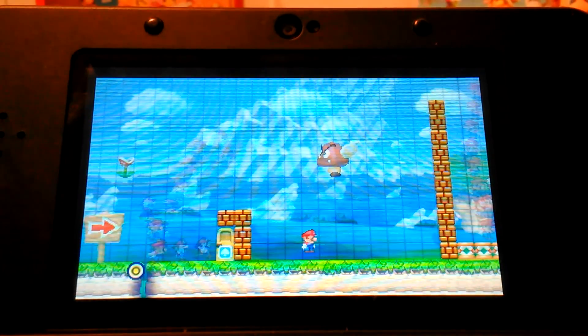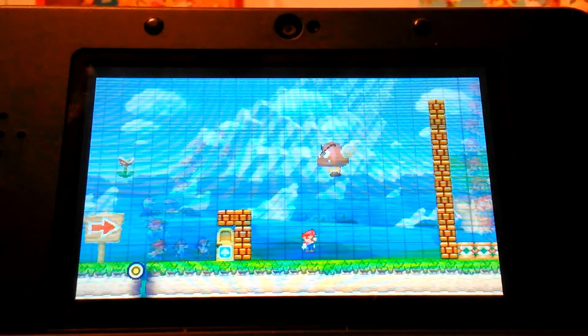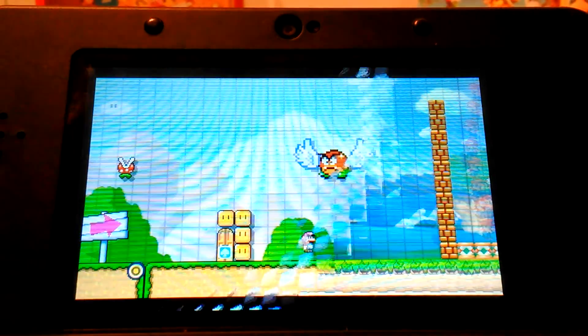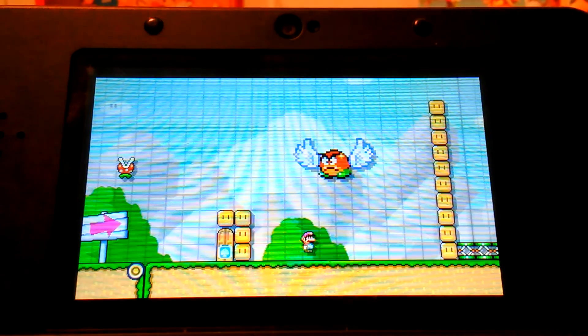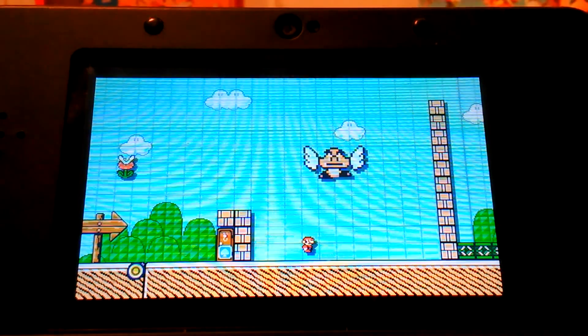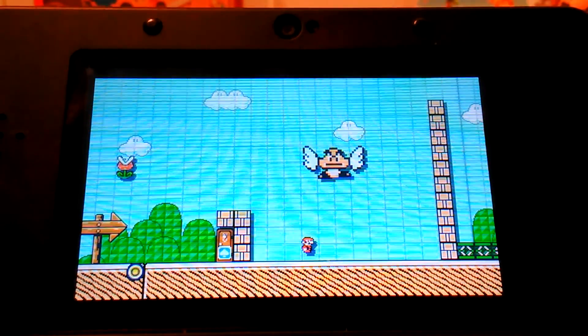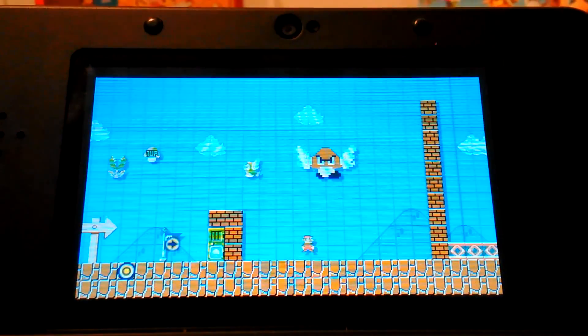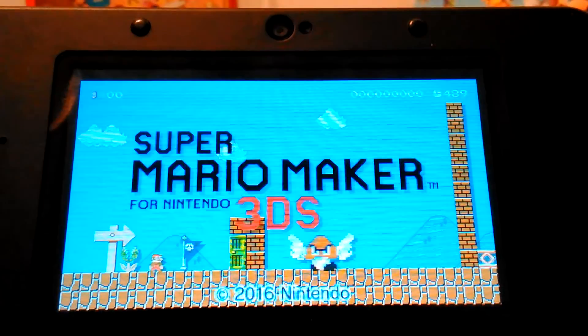It also uses templates — I'm on New Super Mario Bros. U, this is Super Mario World, this is Super Mario Bros. 3, and this is Super Mario Bros. I like the old design. If you're kind of getting bored of creating stuff, no problem — you can go to the main menu.